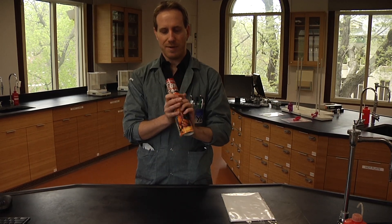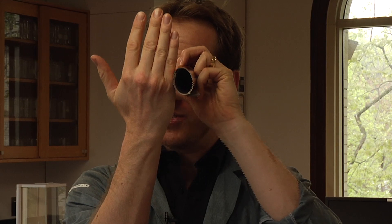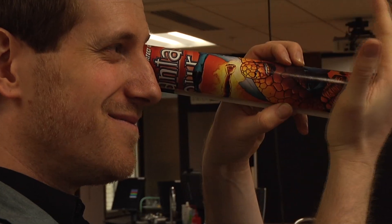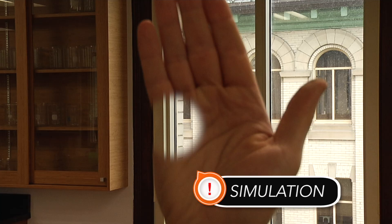Simply roll the comic book like that and put it over your eye. Keep both eyes open and put your hand on the side of the tube and move your hand close to your face. Make sure you keep both eyes open, focusing at your hand. As your hand approaches your face, you'll actually see a hole through your hand.